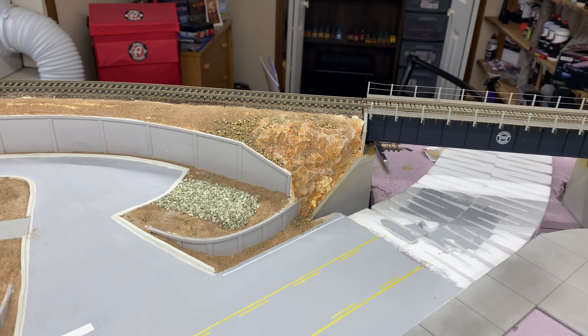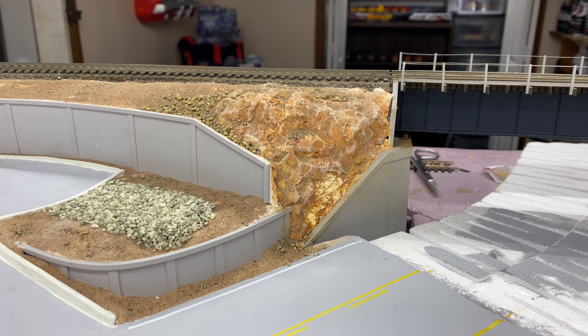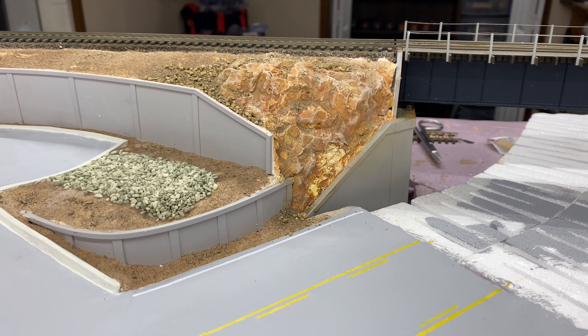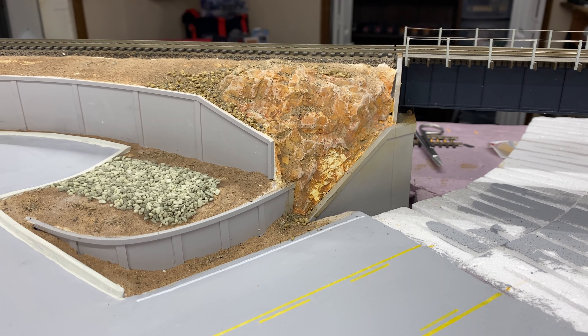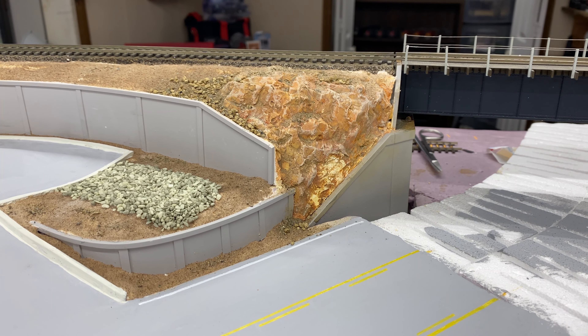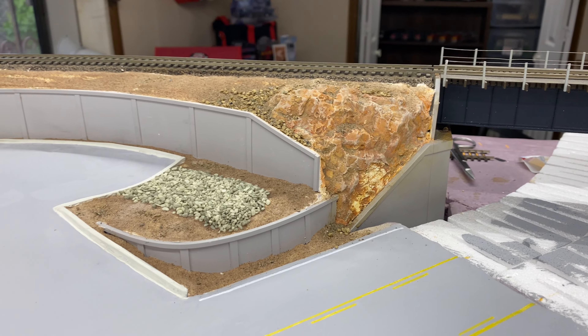Over here I've worked on the rock face — I painted it up and it looks pretty decent. As you can see there's a white area right there that really didn't take paint well, and I'm not sure why. It doesn't look so bad in person, so I might just leave it, or I might try some oil-based paint or something.